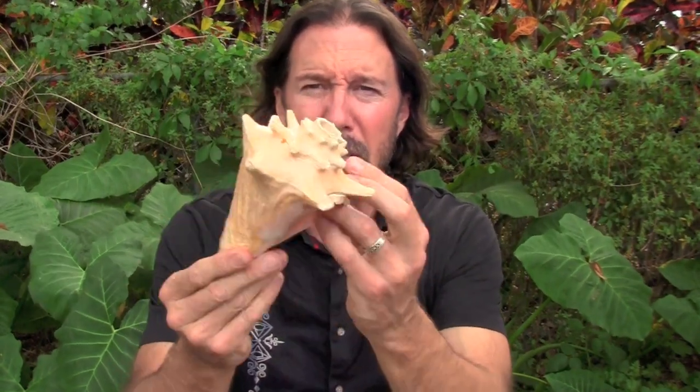You could seal it up, but a cracked conch is not going to work. You need a whole shell like this one. All right, enough talking. Let's demonstrate this thing.